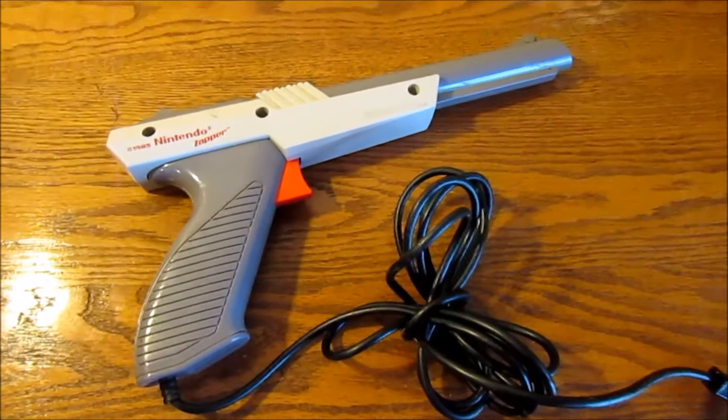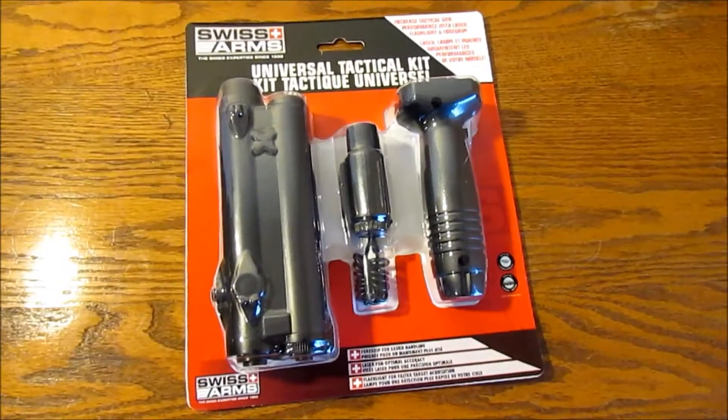You'll need an old Nintendo Zapper and a cheap laser sight.